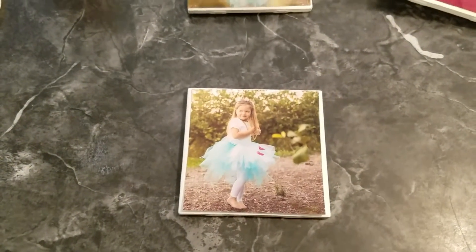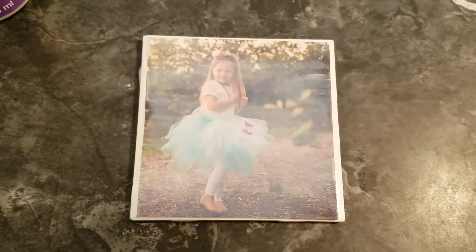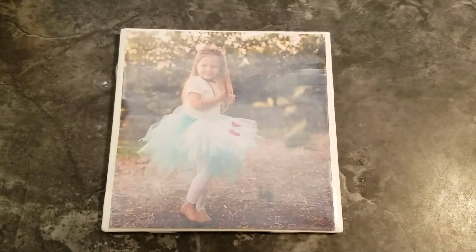I'm going to go ahead and Mod Podge the top and then I'll show you what it looks like when it's done. I went ahead and put the Mod Podge over my photo and it's going to dry. Here's the thing — it's not going to ruin your photo; it's going to dry clear.